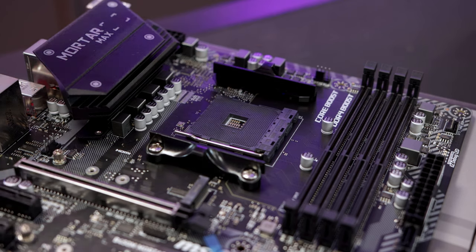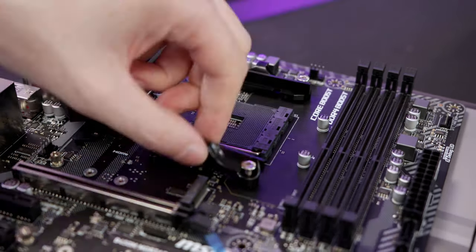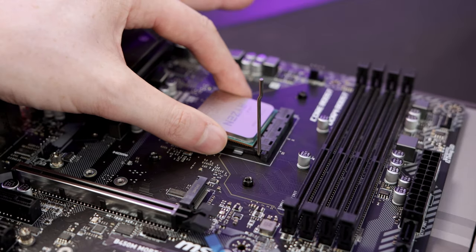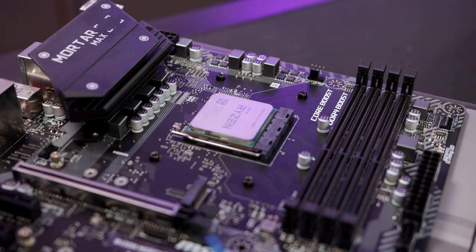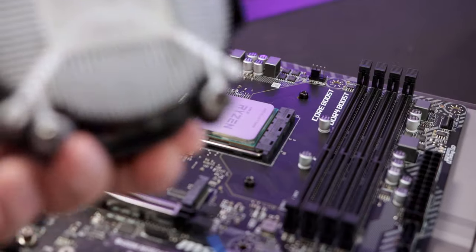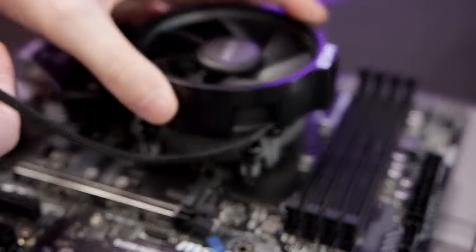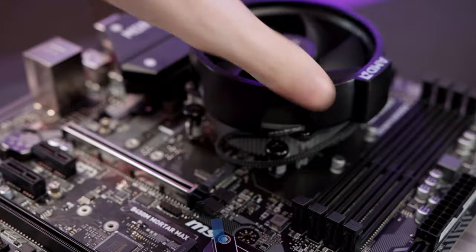We're going to use the stock Wraith cooler that comes included with AMD, so we're not going to be using the clips for aftermarket coolers - we'll take those off but keep the back plates. Lift the latch, grab our 5600G, and align the golden arrow with the motherboard - on the bottom left, generally 90 degrees when looking at the motherboard in portrait, though some motherboards vary. Socket is down. We grab the cooler and put it on top. This has pre-applied thermal paste when bought retail, but this is a loan sample so I need to reapply.